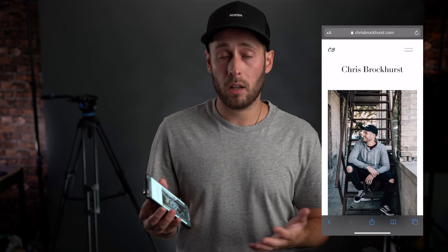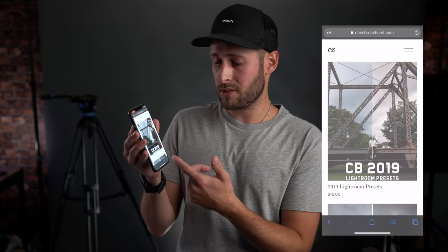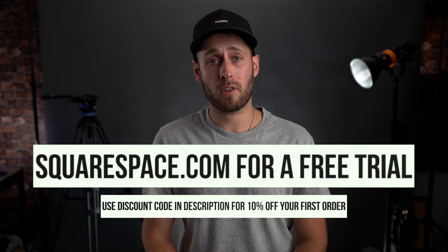So that's something to consider if you are looking at building a website. I do of course host my store on here as well — my presets are all available for sale there. They're 10 bucks, but if you're watching this video, I'm going to drop them to five for you. The Squarespace app works really well if you're looking at editing your website on the fly. If you don't have a website and you're looking to sign up for one, head to squarespace.com, sign up for a free trial, and when you're ready, use the discount code down below to get a discount off your first purchase or domain.